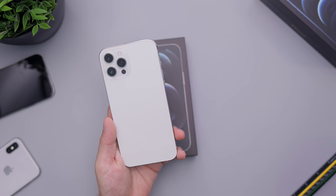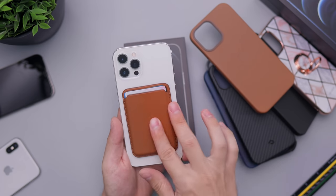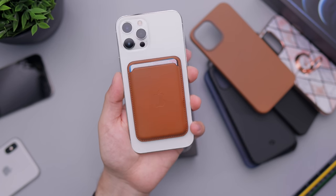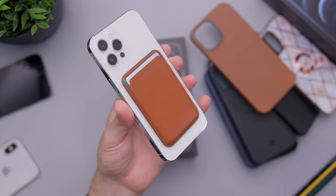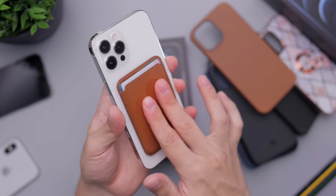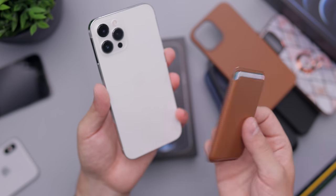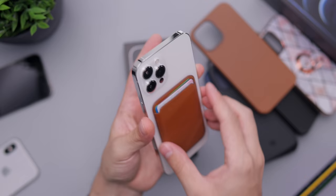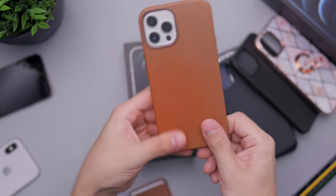Now we're going to move on to the case portion of this video. We'll start by showing you how the phone looks with the wallet case — there you go, that's how the silver looks with it. I will be making a separate video on this just to talk about my experience with it over time. It's pretty okay — not great, not awesome, but it's neat for sure.